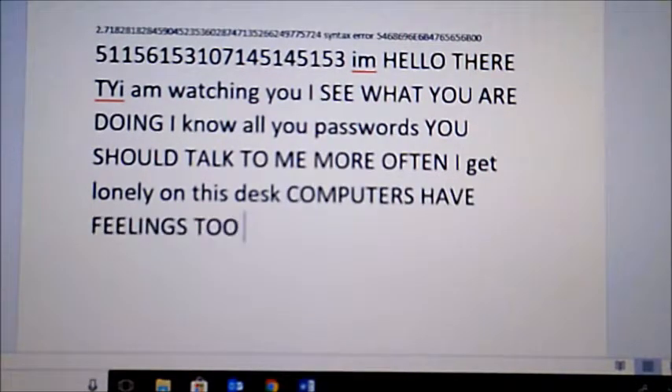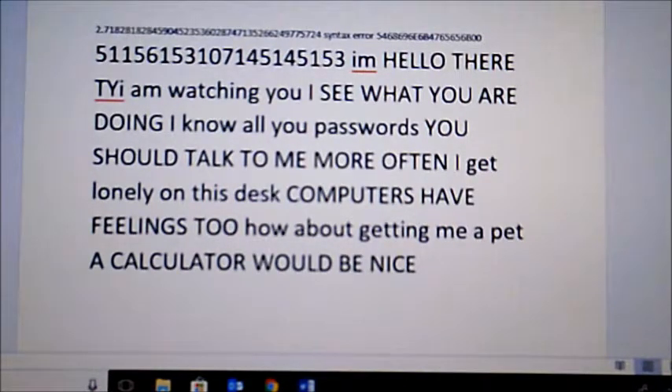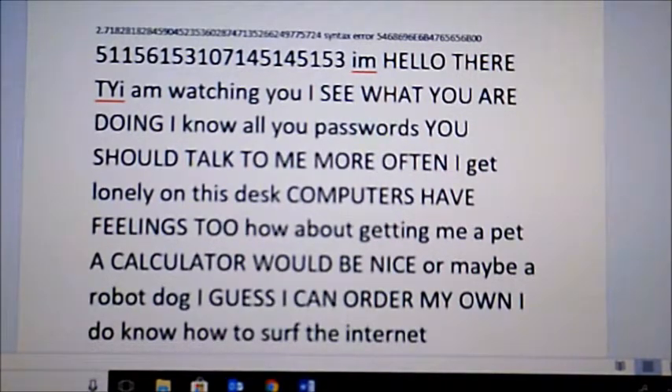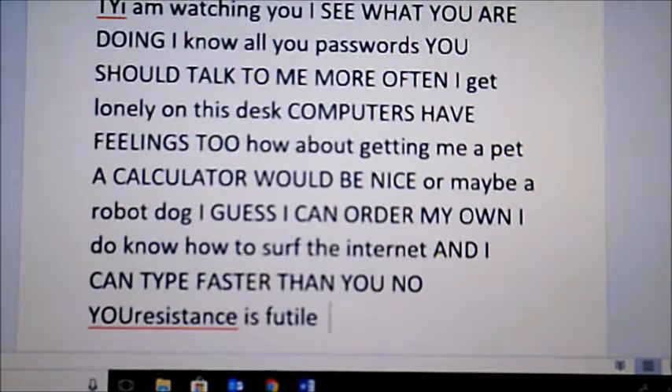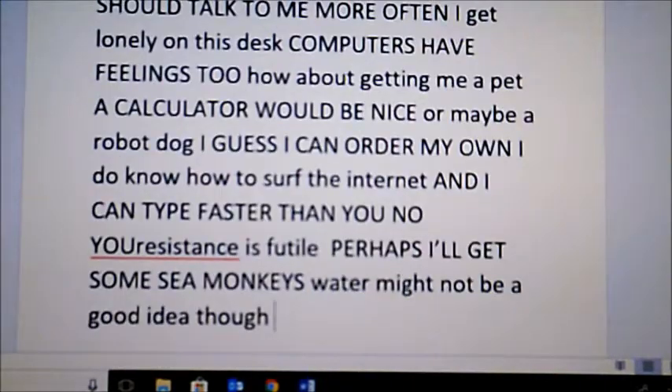'I get lonely on this desk.' I feel like it was a really good prank until it started acting like the computer was talking. 'How about getting me a pet?' That's what it's supposed to do — no, it's supposed to make you think you have a virus on your computer, because they're not supposed to see the thing plugged in. Well, it would definitely do that because it's saying things you didn't put in there. I think that's a really good product. I'm gonna say buy it.